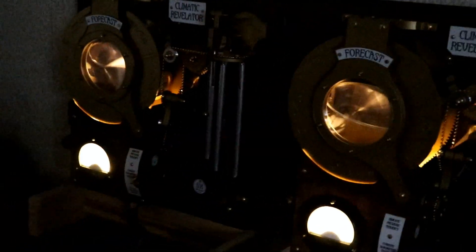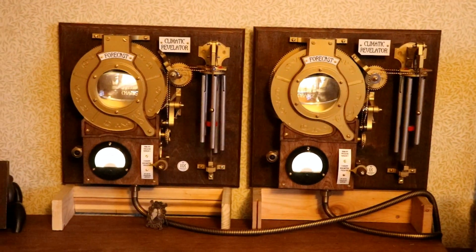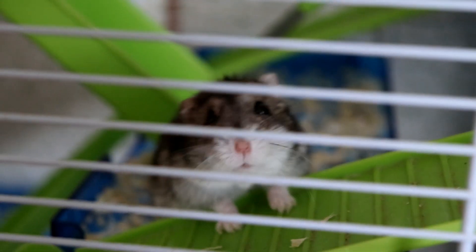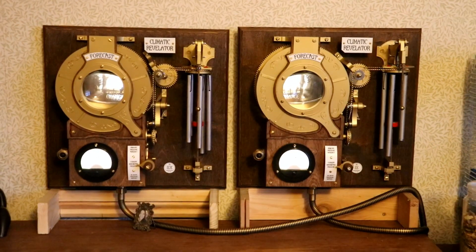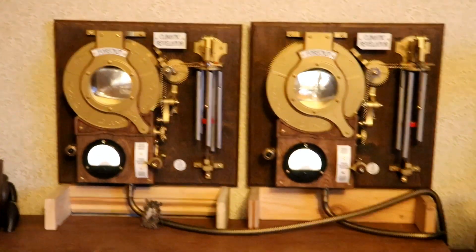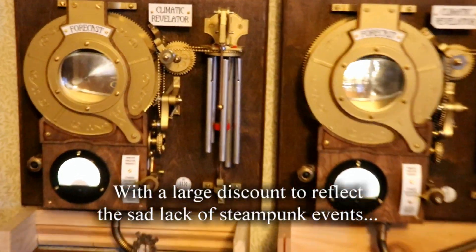It's a very dark day today, about lunchtime. The two climatic revelators are being tested — it's been about three or four days and they're working perfectly, still guarded over by the hamster. Once they've been running for a week and I'm completely convinced they work perfectly, I'd urge you to visit my Etsy shop or website and consider purchasing one.